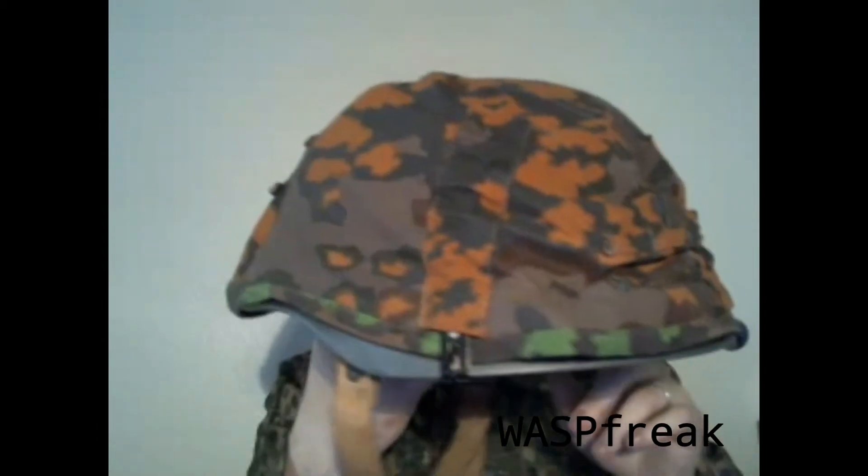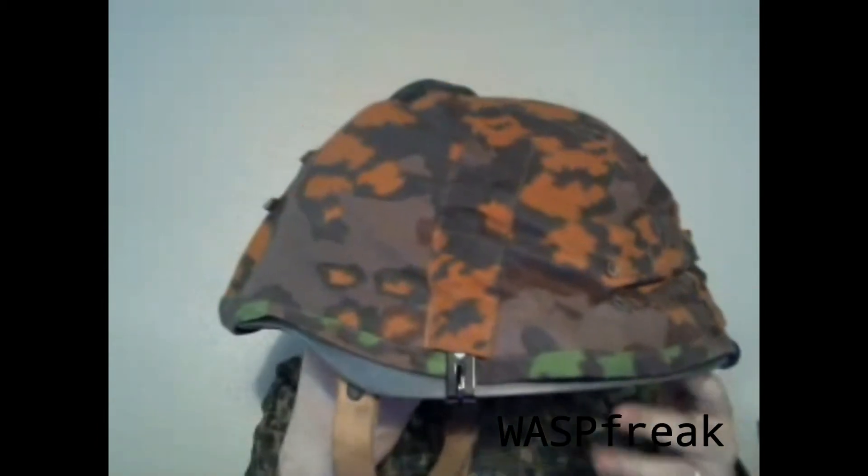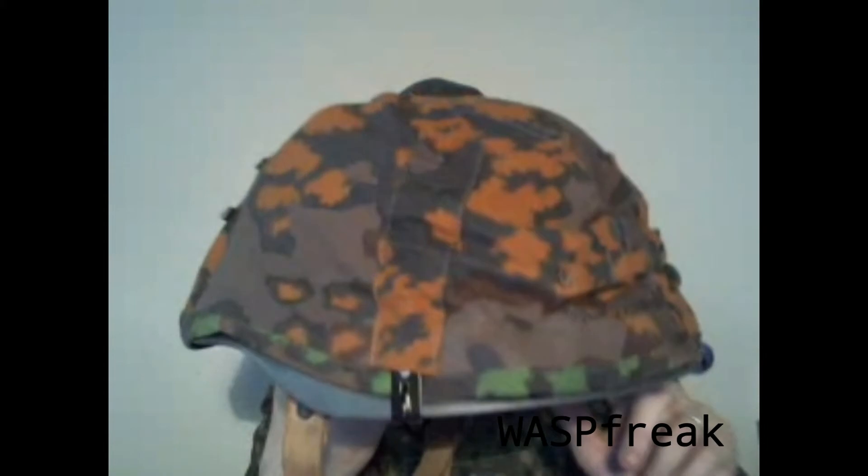The shape is designed to offer maximum protection. There's a flared rim here to protect the back of the neck, and a projecting visor to protect from the front and above. On the sides underneath the cover, there are two vent holes stamped into the shell to provide extra ventilation.